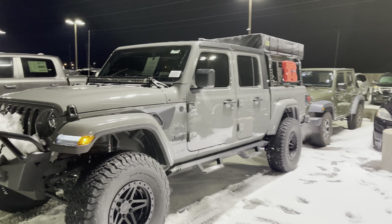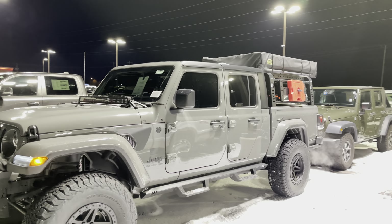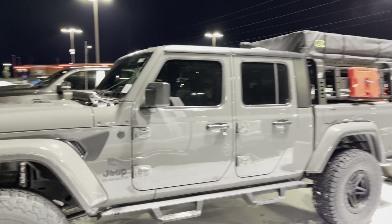Here's your key with remote start and everything just like so. There's tint on all the windows. Let's hop in.